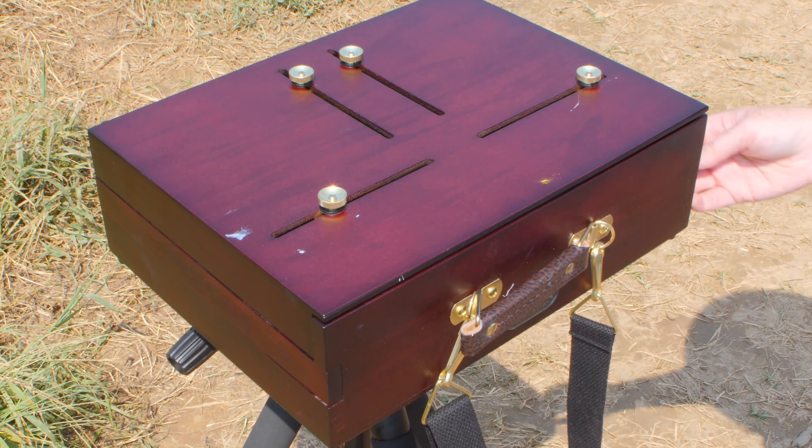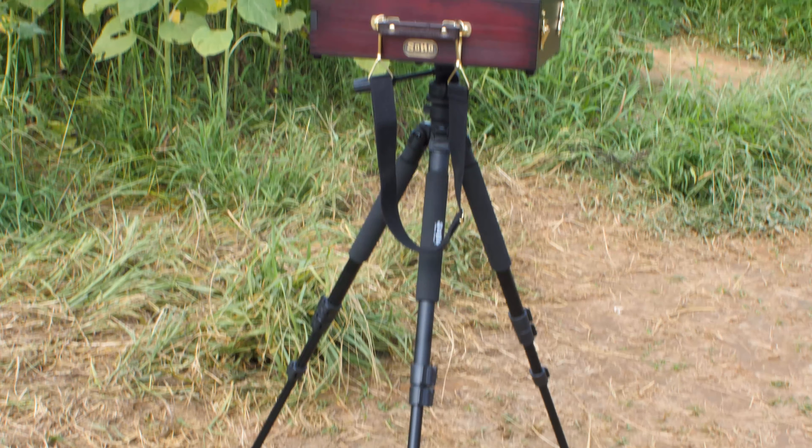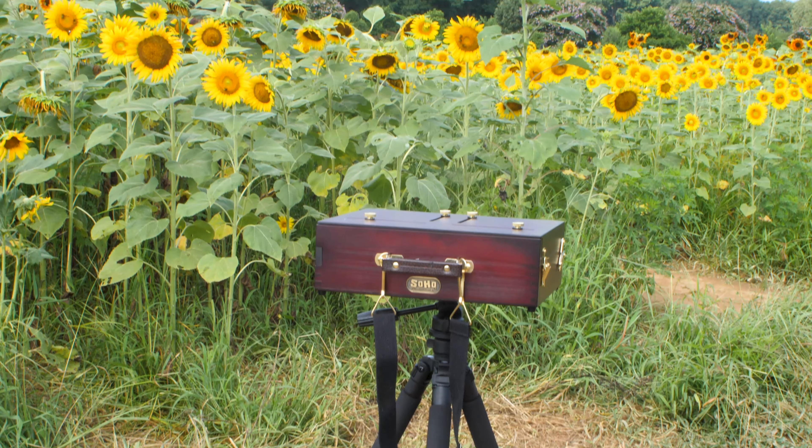And that's basically how I set up my Scout Pochade box, guys. I hope you get to wander around just like I do and get to do some plein air painting.